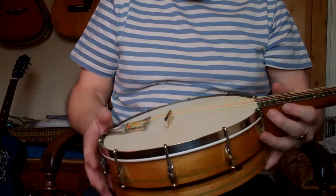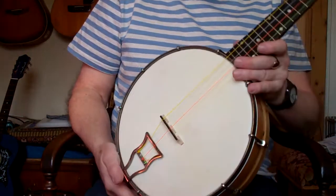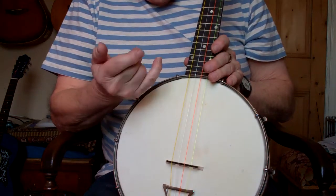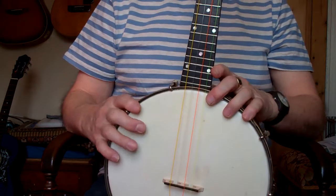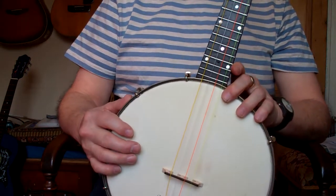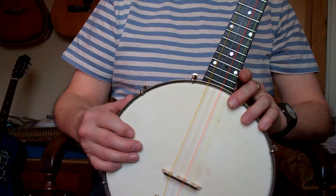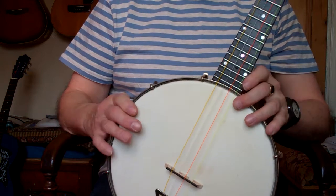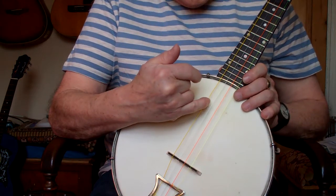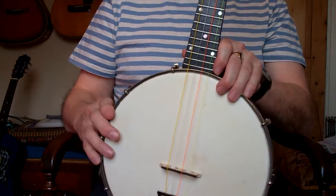This is tuned to standard tuning G C E A, but back in the day they used to tune them a little bit higher because they had no amplification. In some of the halls, they just tuned them higher so the sound would project more. They used to tune them to A D F# B.